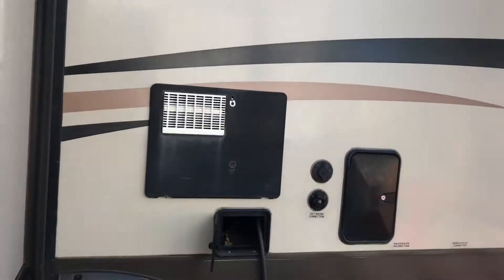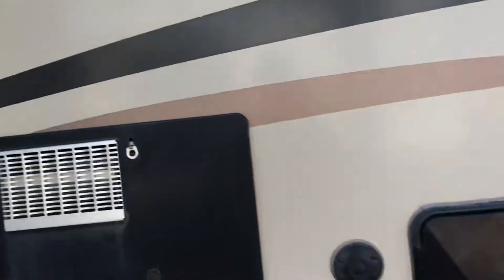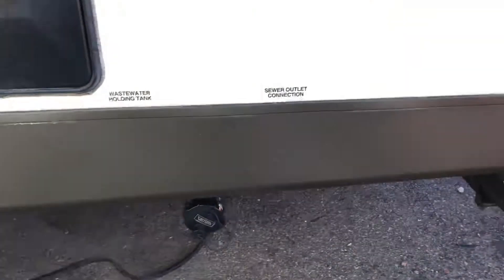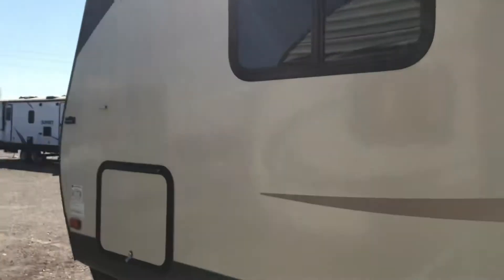Walking around the coach again, you'll see these nice wheels. You've got the outside shower here and your sewer connection. You are going to have to manhandle these leveling jacks, but there's a spare tire on the back. There is no ladder that came with these I-Gos.